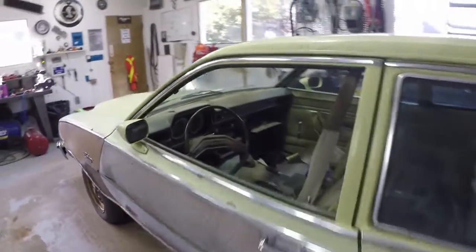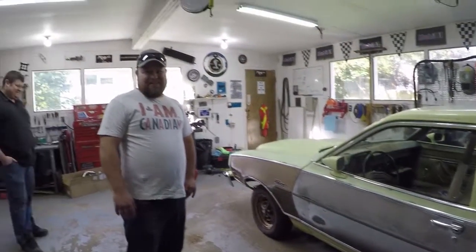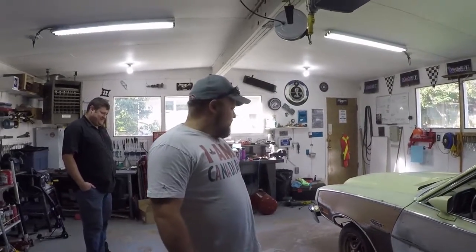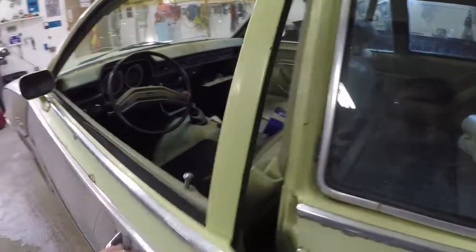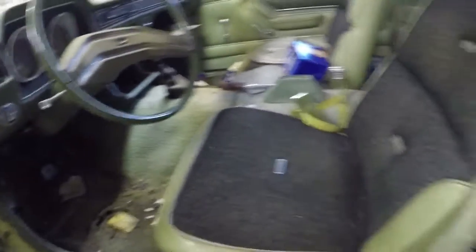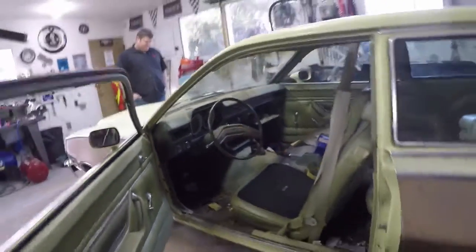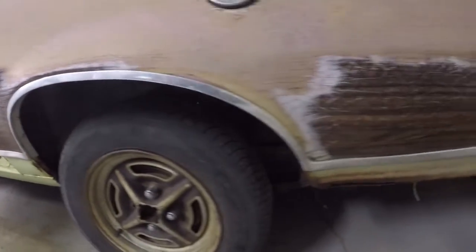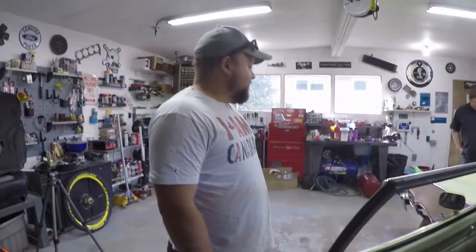The car kind of runs. To make it run well, Sean earlier rebuilt the carburetor. They really need to do plugs, wires, and the fuel tank has rust holes so it doesn't hold fuel. The fuel pump is also dead, so they'll be putting a new one in as well. After that it should at least be running and they'll go from there.